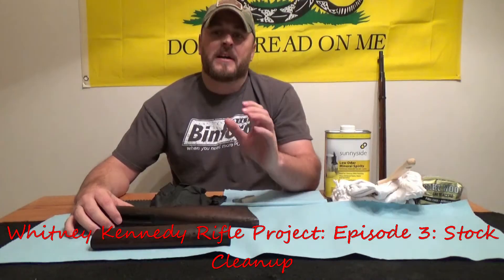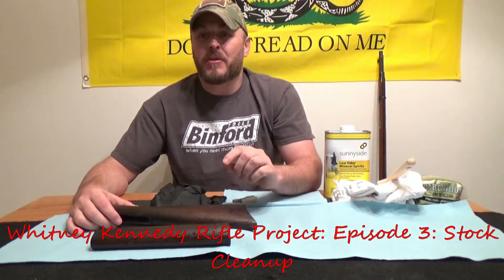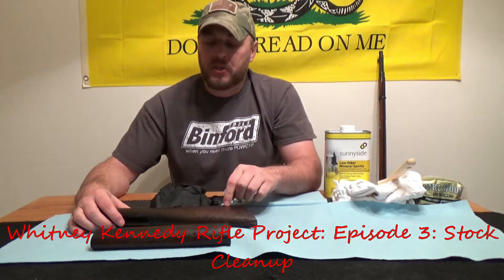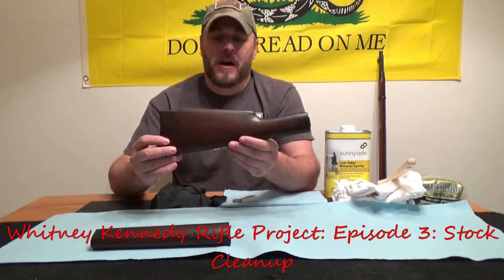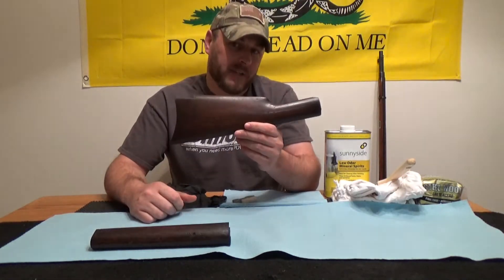Hey guys, this is Josh and you are watching Gun Times. This is the third video in the series, the Whitney Kennedy Project. We are going to clean up 135 years of grime on an old gun stock.